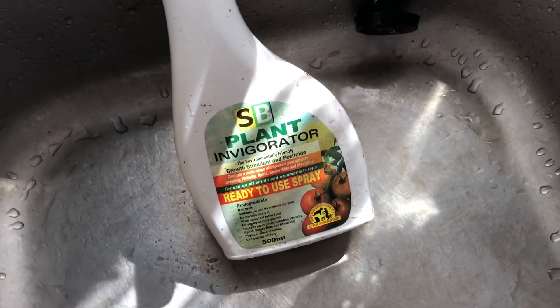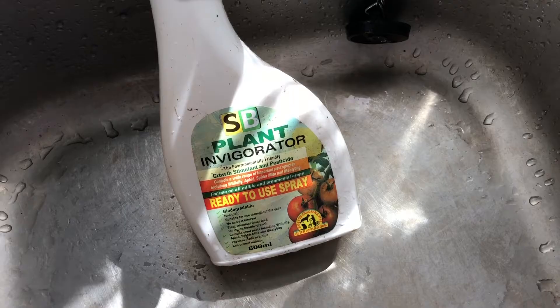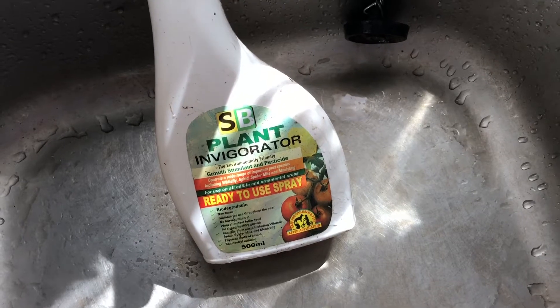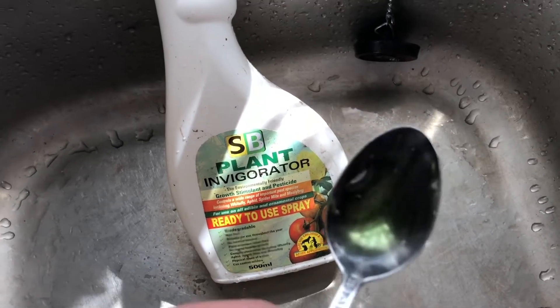You can also use washing up liquid for aphids, as long as you spray directly onto the aphids themselves. The soapy water will clog up the pores on the backs of the aphids, which is where they breathe through. You can get proper insecticide soaps which are very good, but a lot of people like to use washing up liquid.